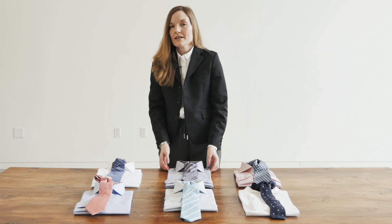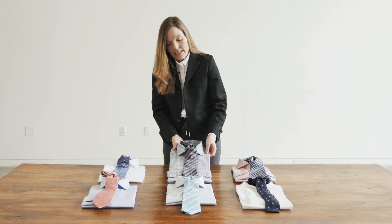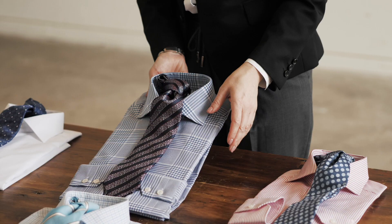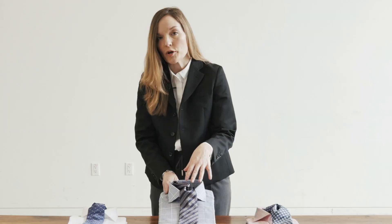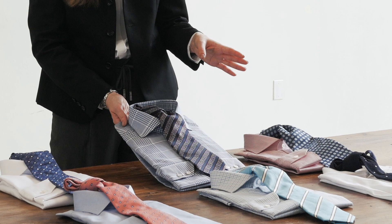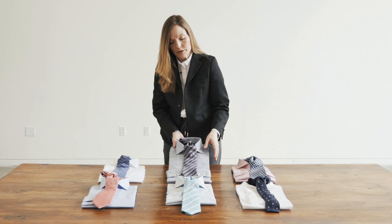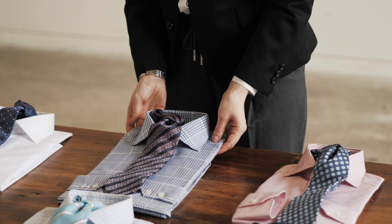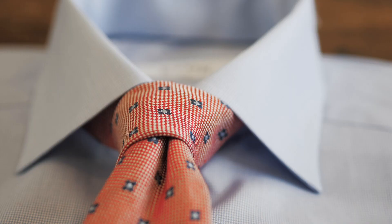So let's talk about what to avoid when you're coordinating shirts and ties. Here's a great example. In this case, the colors are complementary — you have a blue checked shirt and a dark blue tie — so technically this should work because the colors are so complementary. However, what's off here is the scale. You have a very busy striped tie and a very busy checked shirt, and they're really fighting with one another, so they just don't provide a pleasing combination. This is definitely something you should avoid in your shirt and tie wardrobe.